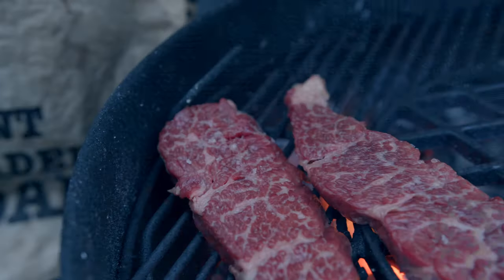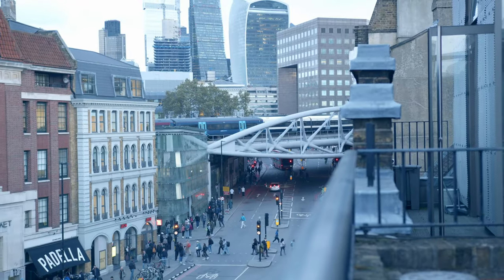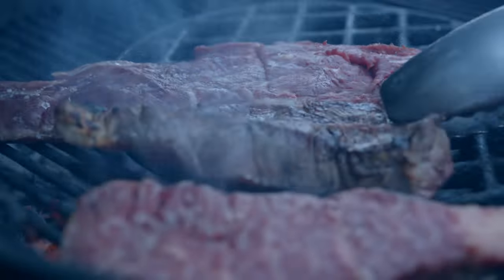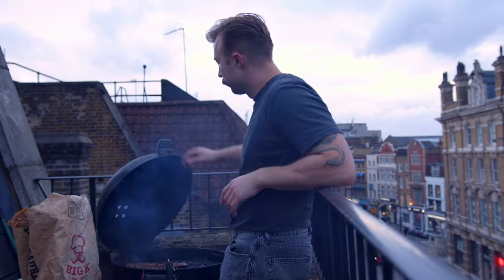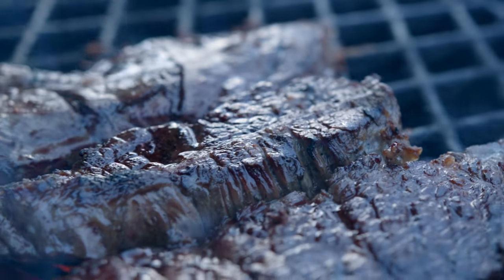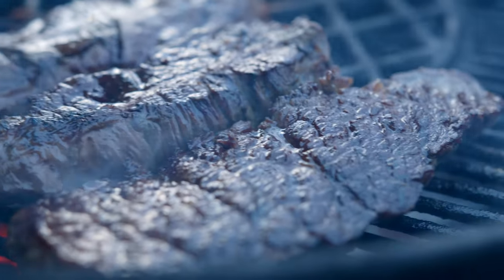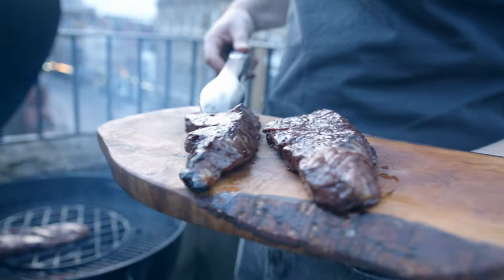There we go, on the grill. Couple of minutes either side. Nicely seared up. Still want them a little bit rare, but we want to get that fat so that it's all at sort of melting point. And rest.